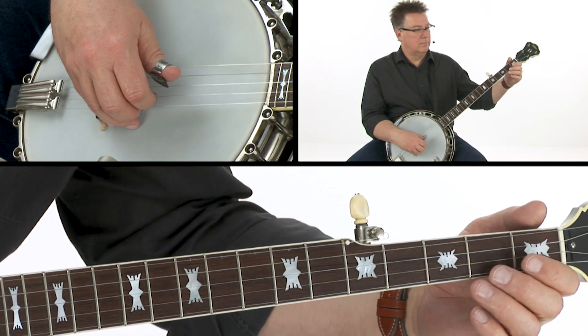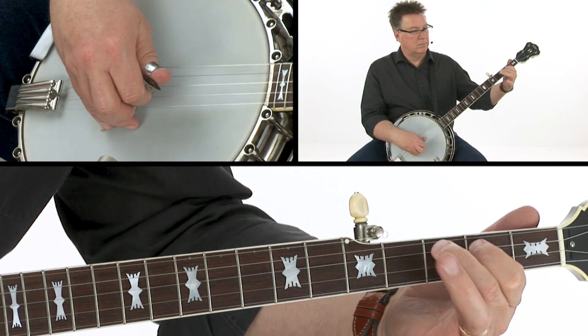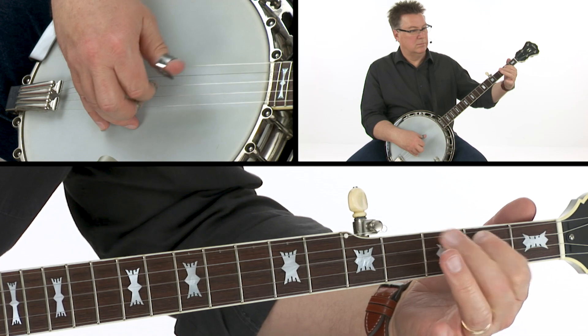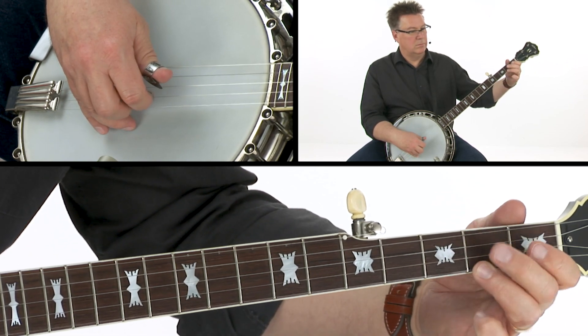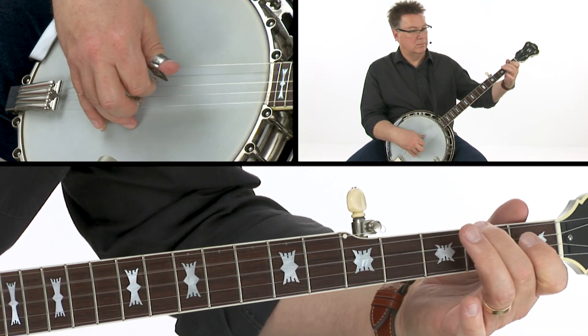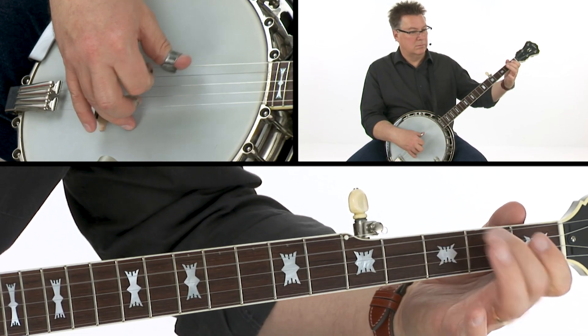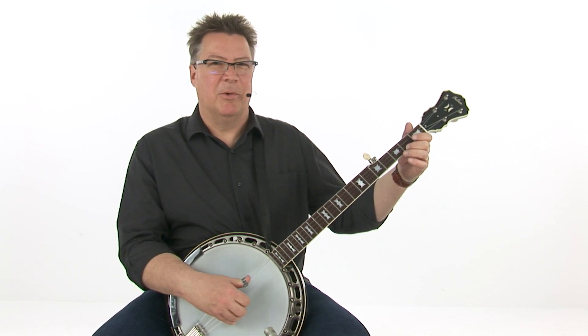Lick 23 works over an E minor chord and it's nice and bluesy. Here's how this one goes. This one starts with a pull-off on the first string and actually reminds me of a dobro lick. Jerry Douglas might play something really similar to this.